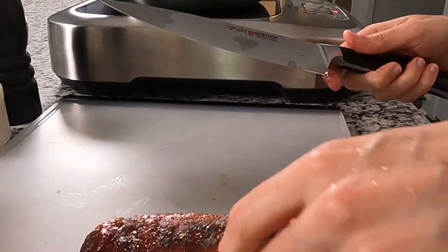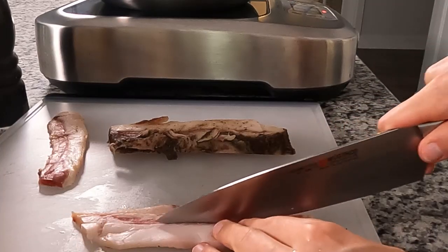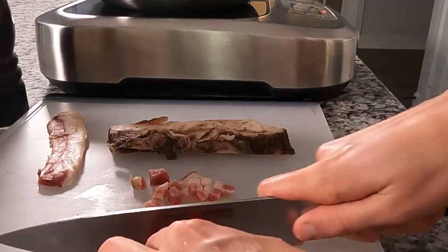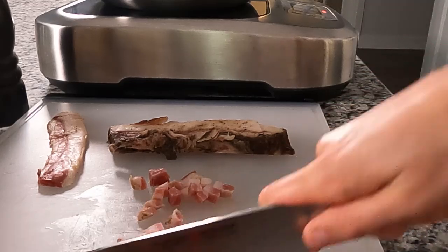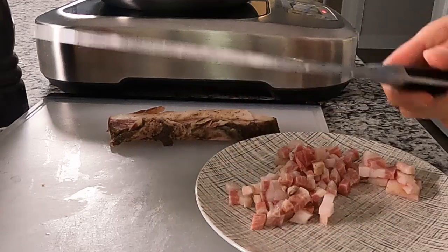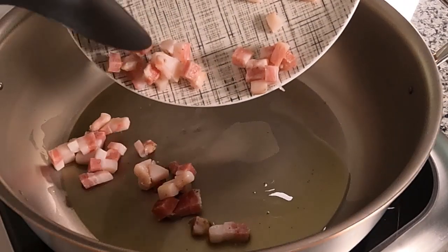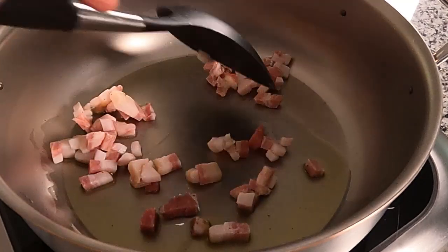The instructions that came with the guanciale said to cut off the rind, but it looks pretty tasty to me — almost like the edge of bacon. We're going to cut it into little cubes, then fry it in some low-temperature olive oil in my saucier, and fry it in its own fat for a while. Just check to make sure the pan is warm, put it in, and let that fat start to render out.